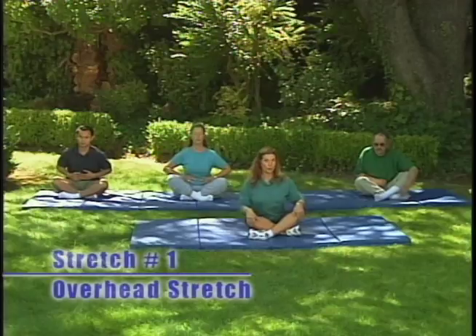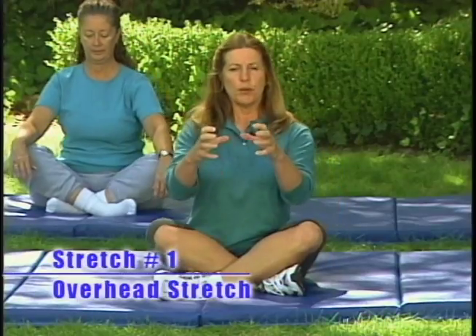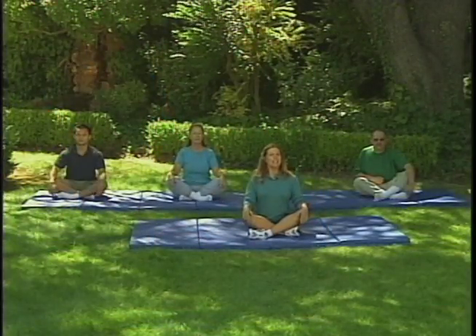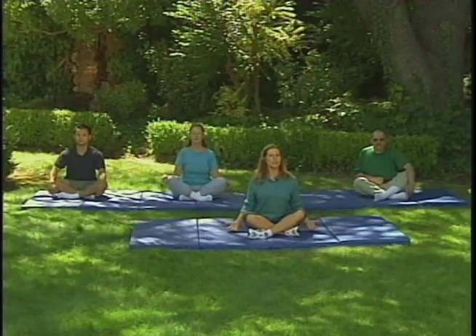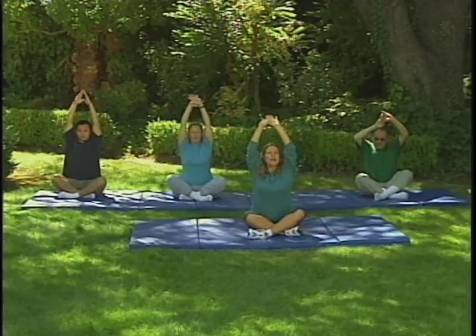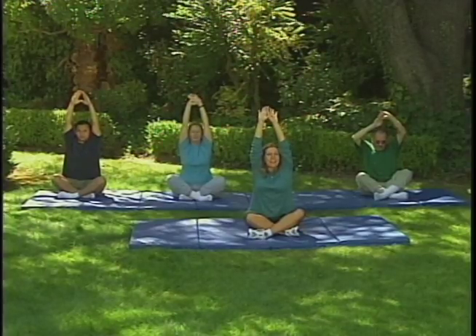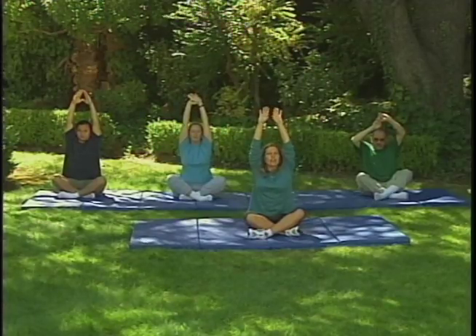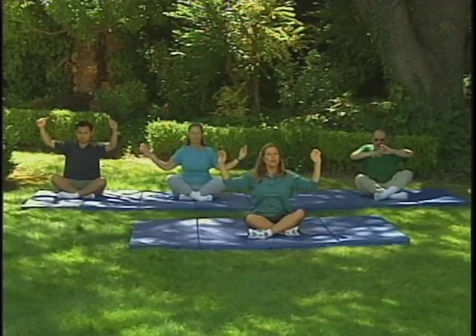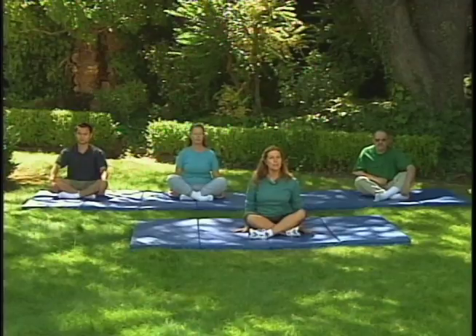Now we're going to start with our overhead stretch. Get comfortable — wiggle a little bit. Be sure your tailbone and sit bones are planted on the ground evenly; try and scoot in and ground yourself. Take your hands and stretch them over your head nice and slow, as if you're going through molasses. When you get to the top, go even farther so you feel the stretch at your waist, through your rib cage, up at your shoulders, your back, and stretching with your fingers. Then very slowly let your arms go down. Manuel will do it slightly different because of a slight limitation — he adjusts to get the most out of the stretch.